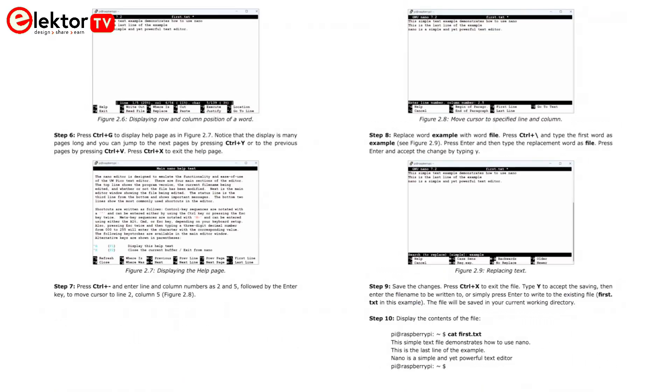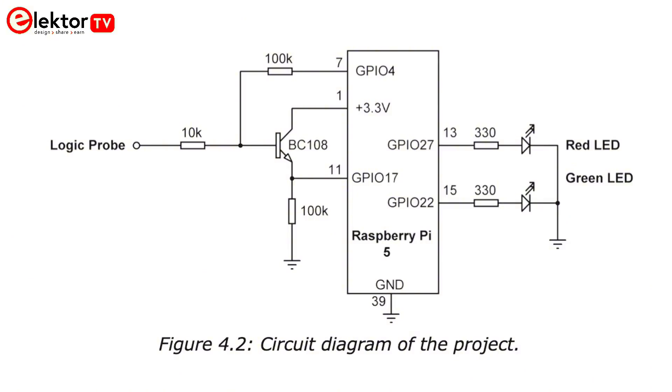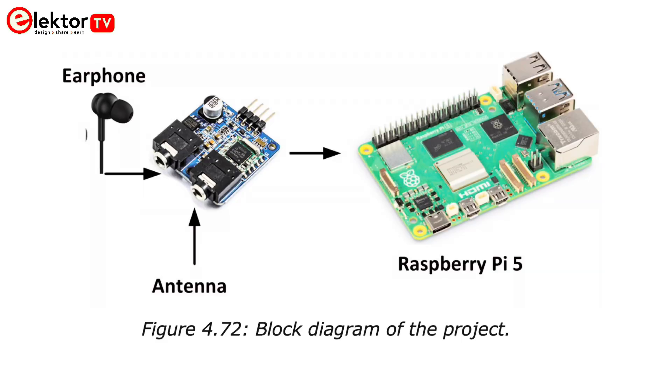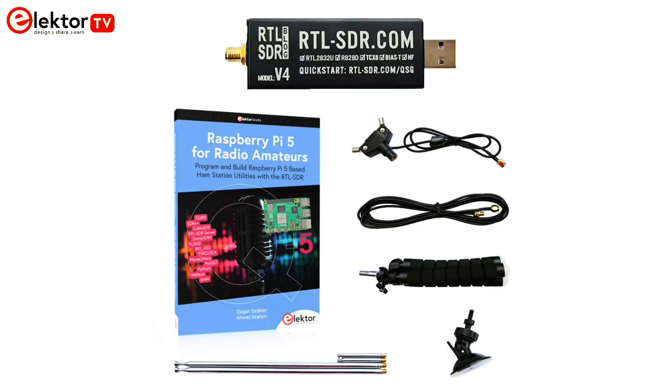The book starts with teaching beginners how to install the operating system and understand the Raspberry Pi 5. Next, many hardware-based projects are given using the Raspberry Pi 5 together with the Python programming language. These projects have been chosen to be useful to amateur radio operators. The book also explains how to use RTL-SDR devices together with the Raspberry Pi 5 and popular RTL-SDR software to tune in and receive signals from a wide range of ham and other frequency bands.